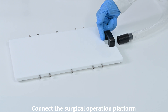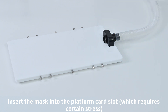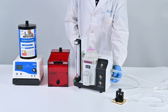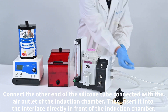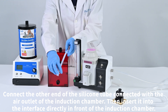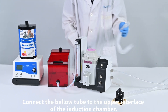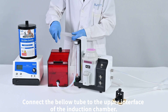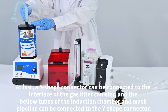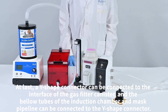Connect the surgical operation platform by inserting the mask into the platform cord slot, which requires some force. Connect the induction chamber: connect the other end of the silicone tube to the air outlet of the induction chamber, then insert it into the interface directly in front of the induction chamber. Connect the bell tube to the upper interface of the induction chamber. Finally, a Y-shaped connector can be connected to the interface of the gas absorption canister, and the bell tubes of the induction chamber and the mask pipeline can be connected to the Y-shaped connector.